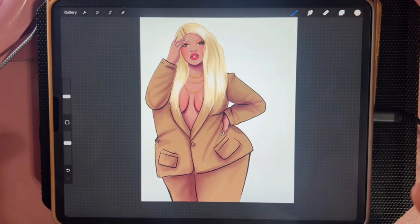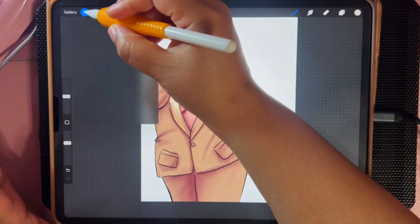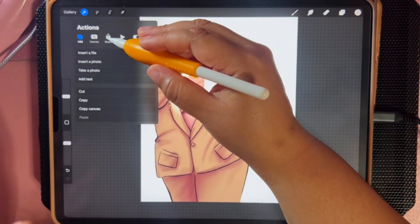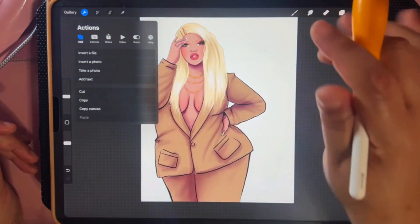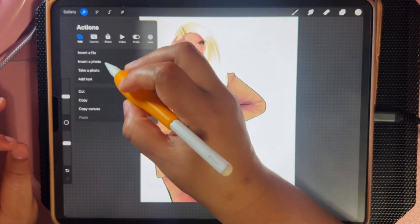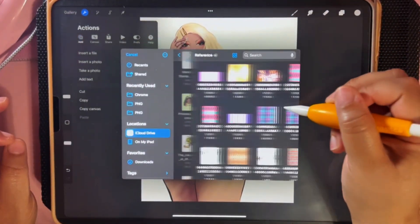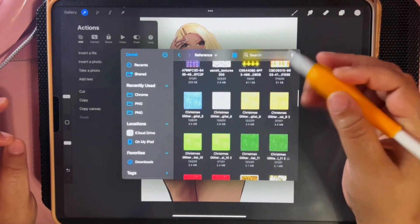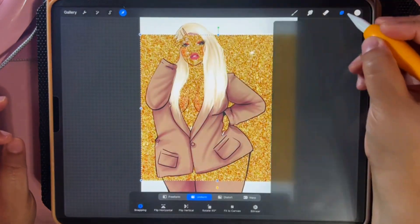What I want to do is import the textures I want to use. Getting textures is really easy — there are websites you can get them from. You can get them from Etsy, you can get them from Creative Fabrica. They have a bunch of seamless patterns. I personally purchase my seamless patterns from Creative Fabrica, and I have a lot of glitter paper — that's where I get all my glitters from.